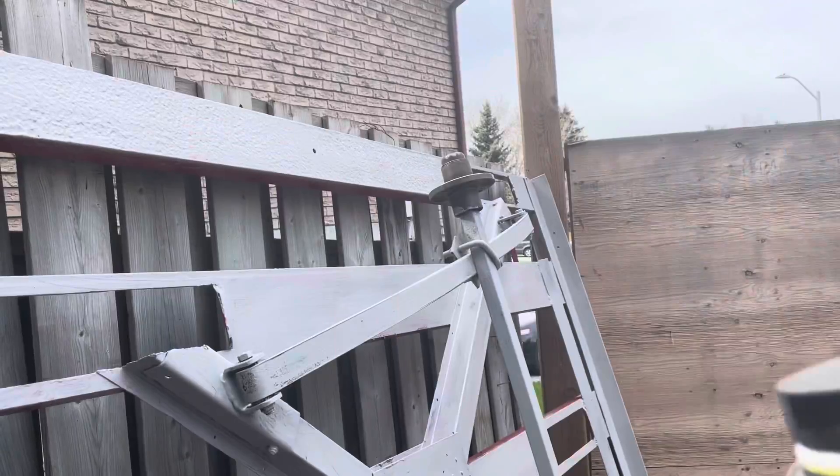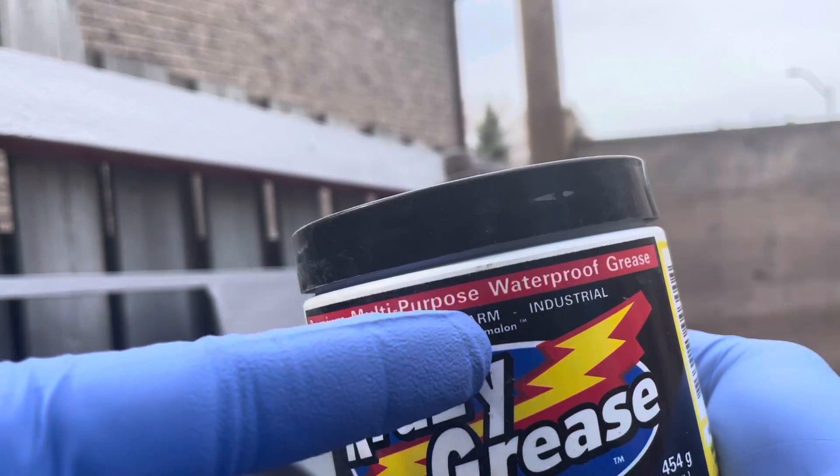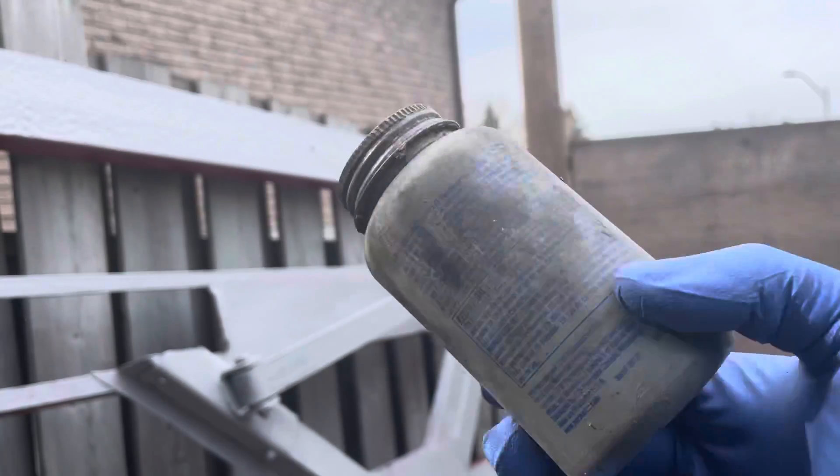Hopefully it dries up enough. I'm going to repack the bearings with multi-purpose waterproof grease — the kind of stuff I use on dirt bikes and in the marine environment. And then anti-seize on the bolts.